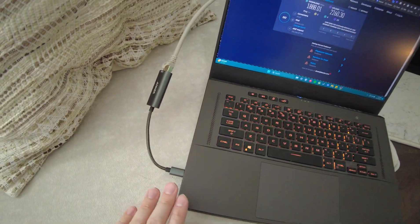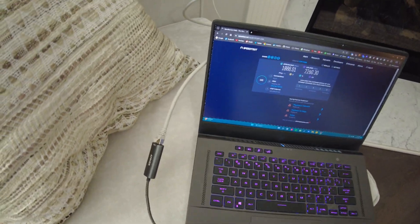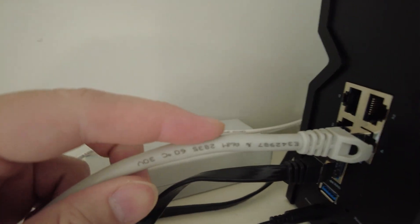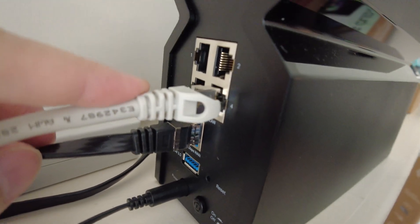So with the right adapter — or a newer laptop or desktop with a built-in 2.5 gigabit Ethernet port — it works. Make sure you have a Cat 7 or Cat 8 cable, and make sure it's plugged into an equivalent 2.5 gigabit compatible port on your router or Ethernet switch.